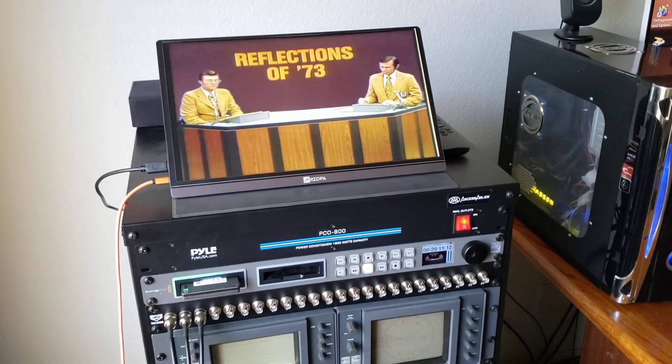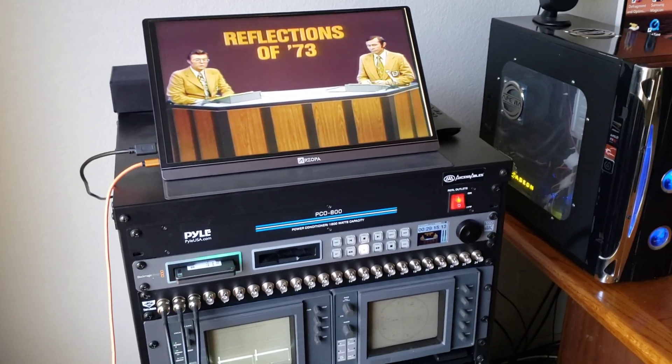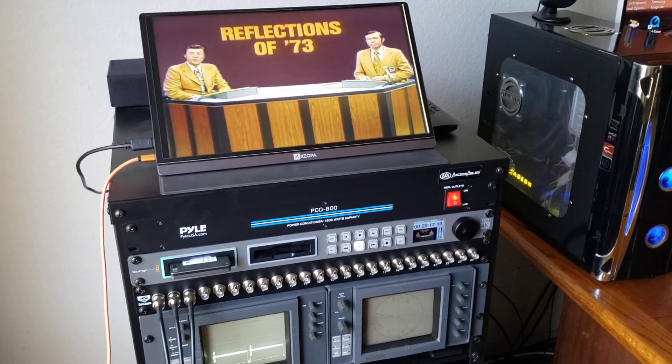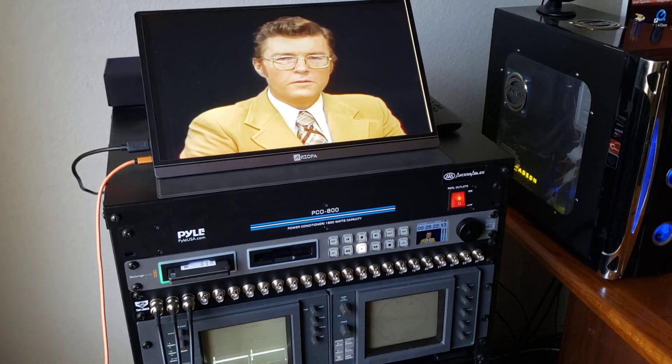Good morning everybody on YouTube. This is Rick Thomas from Obsolete Video Services. Today I thought I'd do a little short video about my recording and basically what I prefer when I'm doing mastering, recording masters to hard drives.